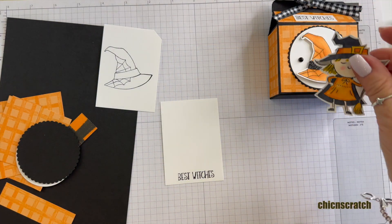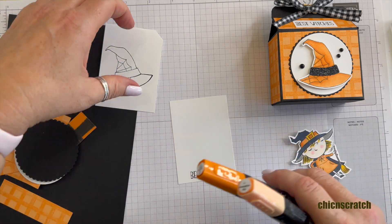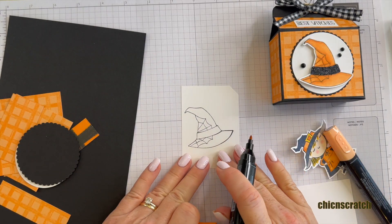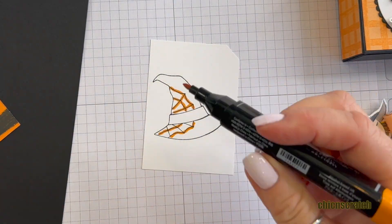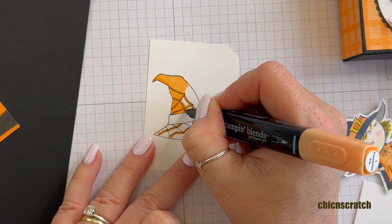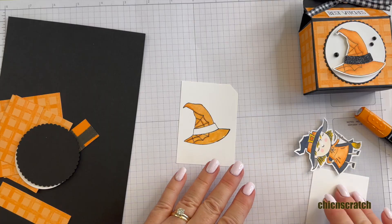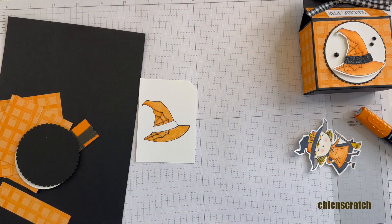Now we're going to use the Pumpkin Pie Stampin' Blend markers. I'm going to start with the dark marker — it's this one here.